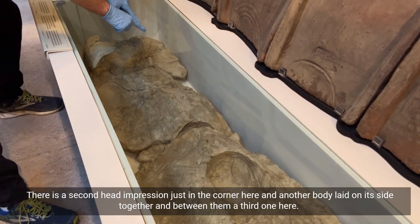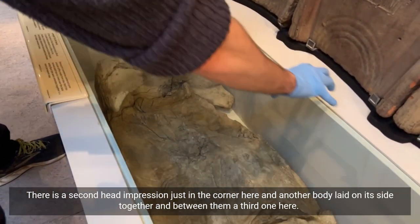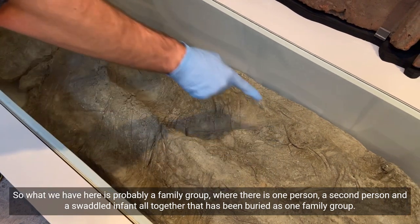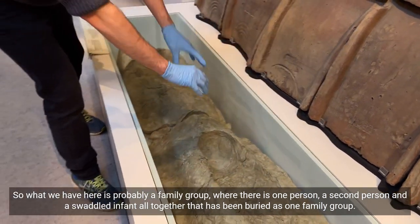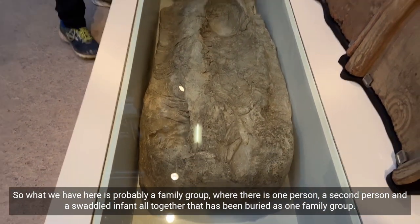There is a second head impression just in the corner here and another body laid on its side, together with a third one in between them. So what we have here is probably a family group: one person, a second person, and a swaddled infant, all buried together as one family group.